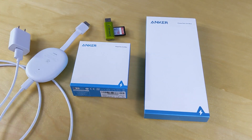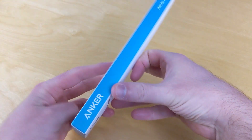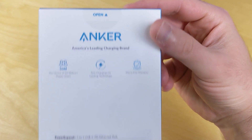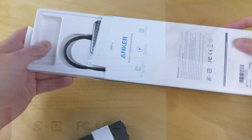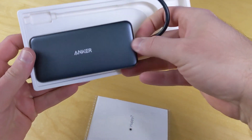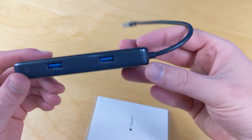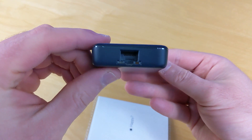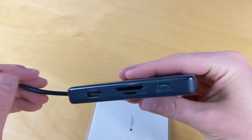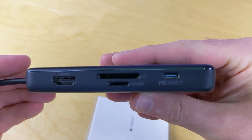First we have a hub from Anker and a PowerCube that I purchased from Anker. This is called a 7-in-1 USB-C PD Ethernet hub and we're going to use it to connect all the different components. It has a couple of standard USB ports, an Ethernet port, an HDMI, a microSD, an SD, and a power input port.